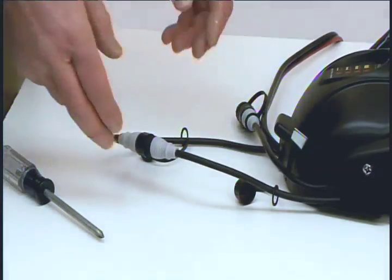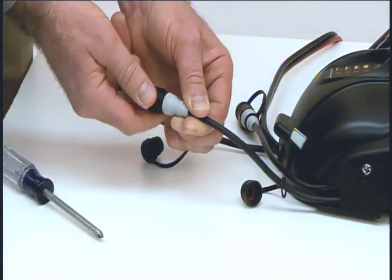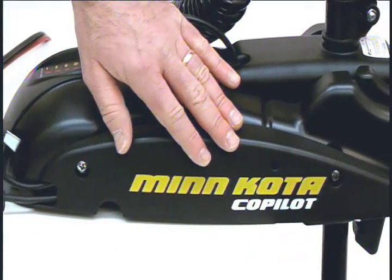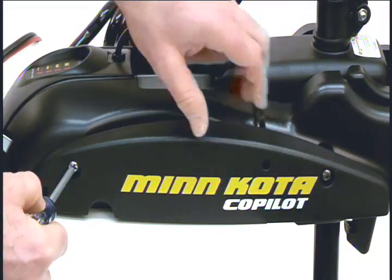Now we are ready to get started. First, remove the co-pilot cable from the motor. Next, remove the two mounting screws that hold the co-pilot side plate to the motor. I have already loosened the first screw and here is the second.